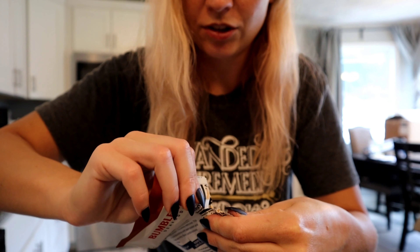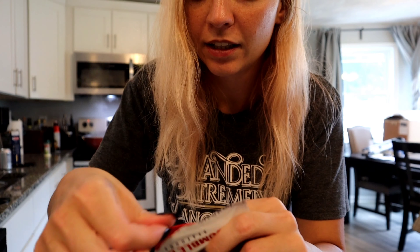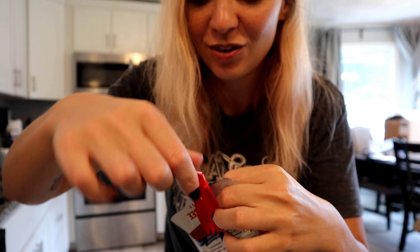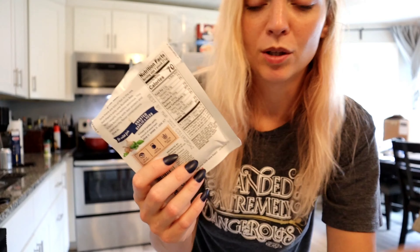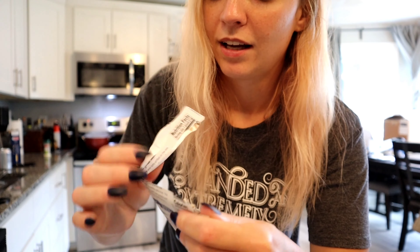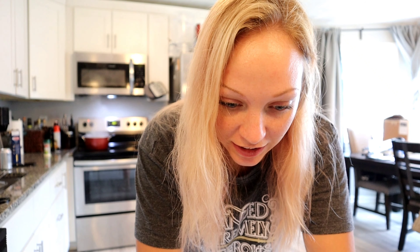I'm also going to open up the tuna. I've definitely never seen this garlic herb variety before. It's interesting because it's got two portions to the pouch, and the first portion has a little spork so you can eat the tuna straight out of the pouch. I have never eaten just plain straight tuna — you have to let me know if you do that. It's not very garlicky, but it smells very herby. The only spice I really see in the ingredients is basil, so it smells strongly of basil, which should go fine with a pasta dish.